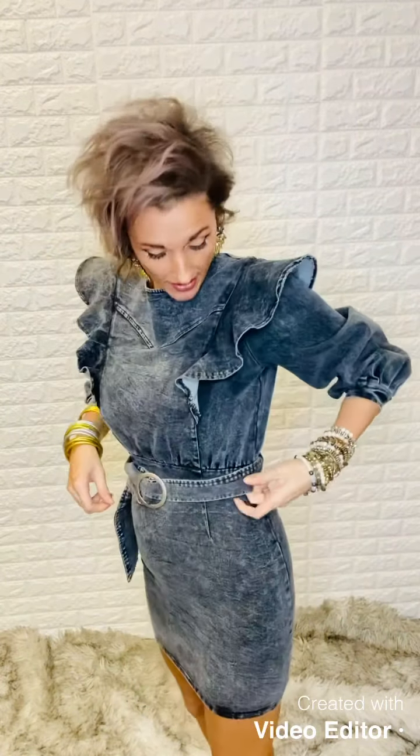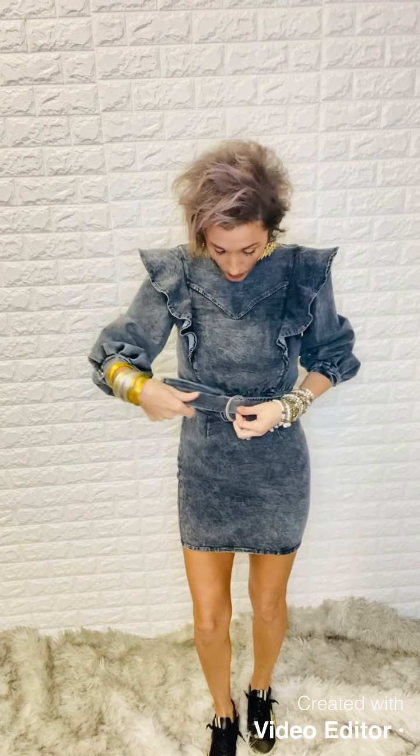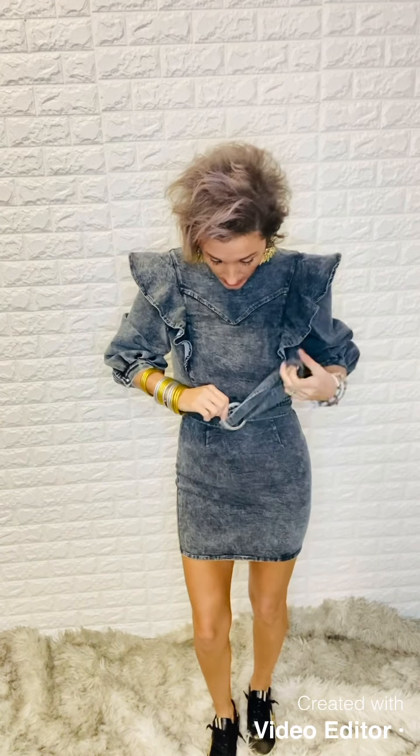Jess here at Bombshell. I have on my cute denim stretchy dress — I did keep it dressed down a bit. I put on some of our brand new black sneakers that I showed you guys yesterday. It does have a belt that goes all the way around and it is removable — you just have these little yarn belt loops right here. You can take the belt off, wear it with nothing, or interchange a different belt to break it up. It's just as cute really even without the belt.